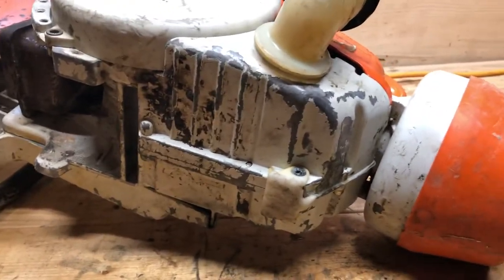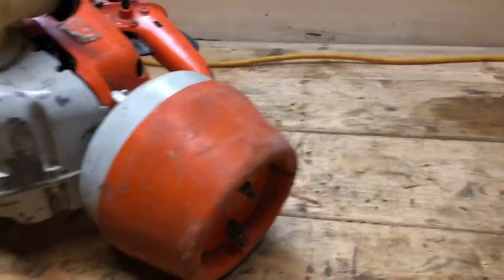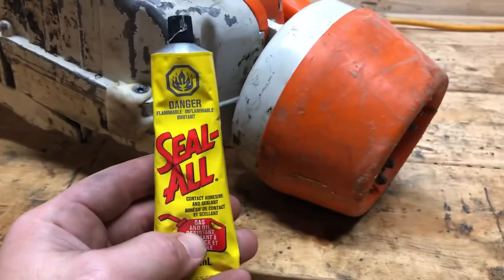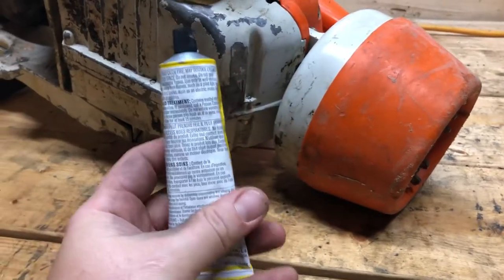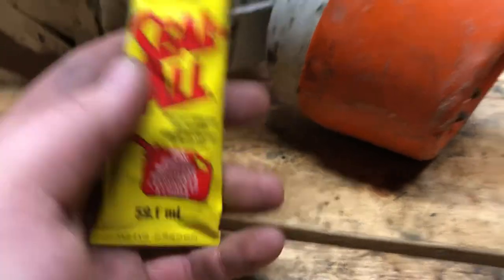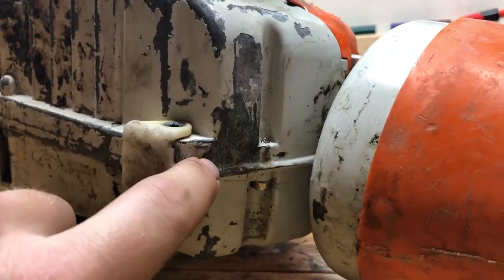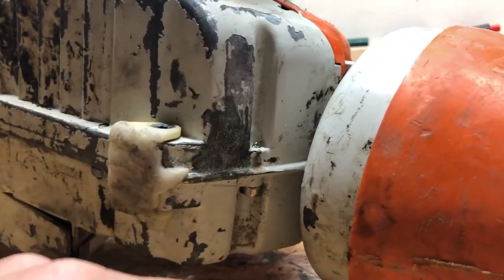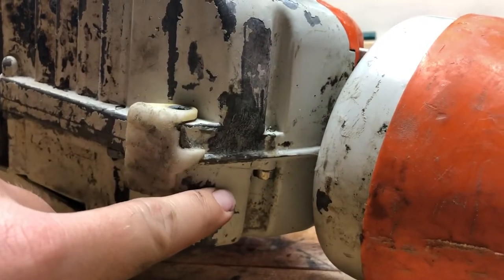As you can imagine, if the guard is broken and people on the job site are throwing these things around, they're super susceptible to damage. So I used this product called Seal All — I'm not affiliated with them whatsoever — but I've had great luck with it because it is gas and oil resistant. I did a little blob on the leak and set the saw up vertically so it wouldn't drip off.